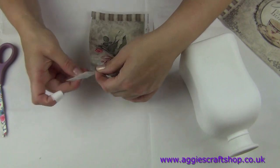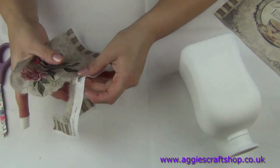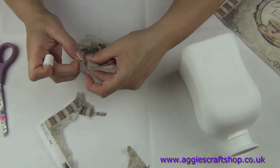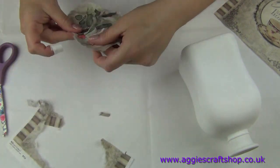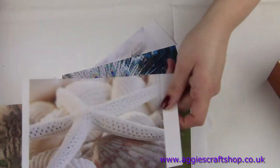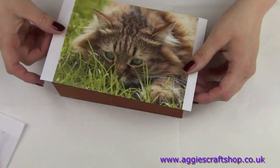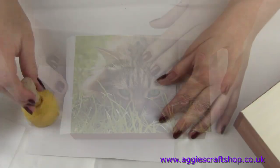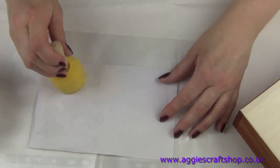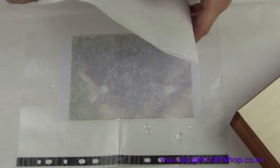Another option would be rice paper, which is also very thin but much stronger than napkins. I use my fingers to tear the images out, as fluffy torn edges blend much better than cut edges. A third option would be classic paper, which is much stronger and doesn't wrinkle at all, but it is much thicker and needs more varnish later on. If you are printing images yourself, you must use a laser printer instead of inkjet, as images printed with an inkjet printer will smudge when you start applying glue.